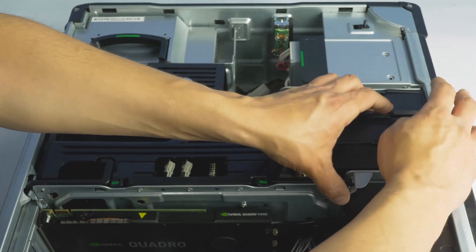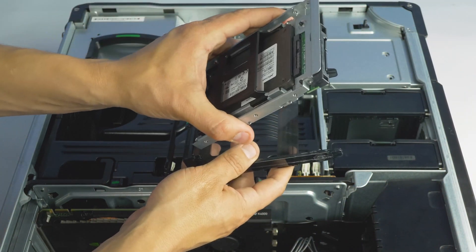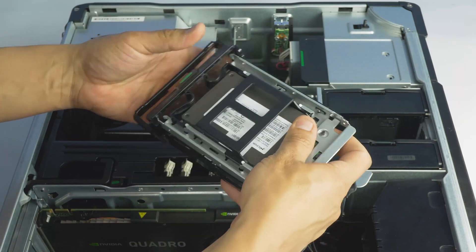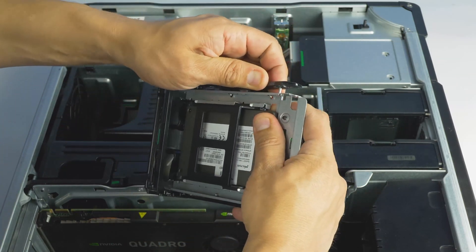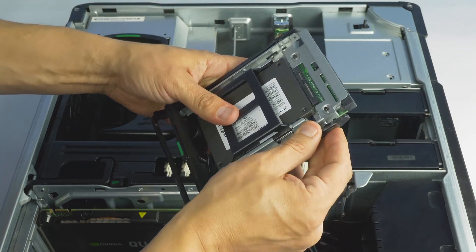If you are installing an SSD, the process is the same except that you will need a drive bay converter. To install the drive into the drive bay converter, you will need to mount the smaller SSD into the retention pins on the converter as shown.